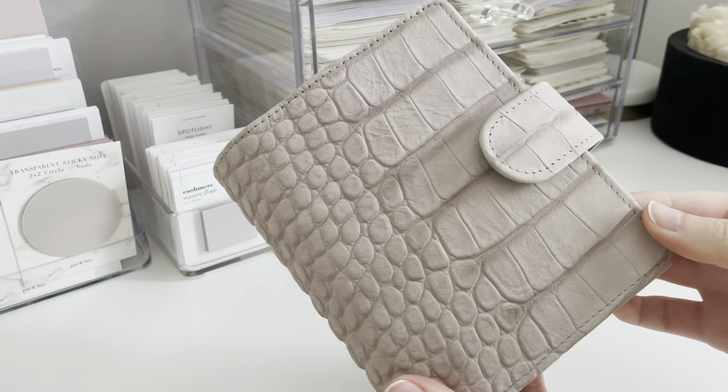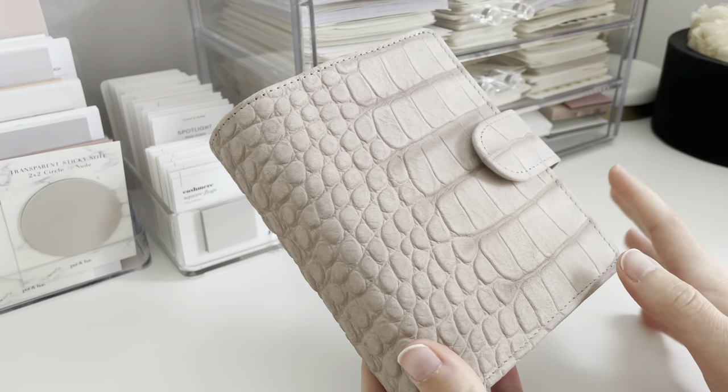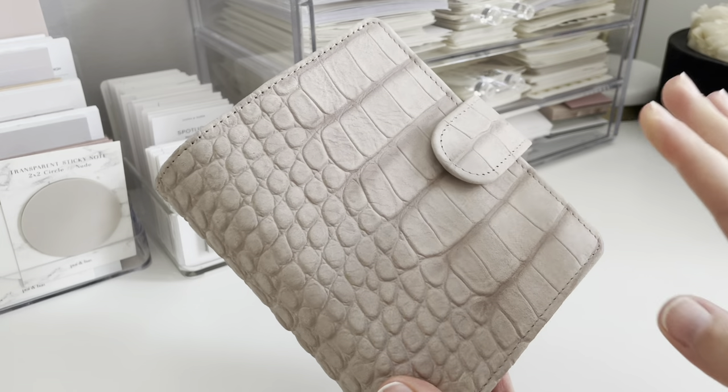I guess I should mention the color — which is probably good I don't have a ring light on, this is natural light. It's kind of like a really gray-ish, but I almost feel like it can look a little purpley or pinky sometimes. It's kind of like a cool toned gray.